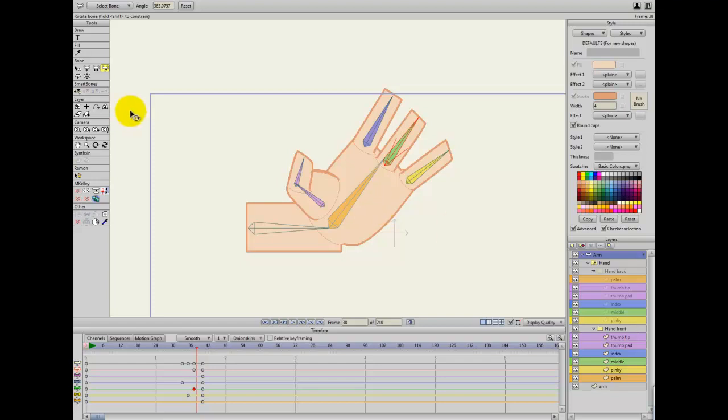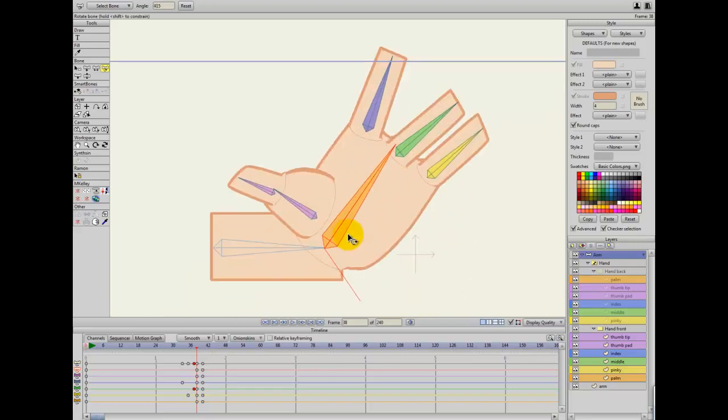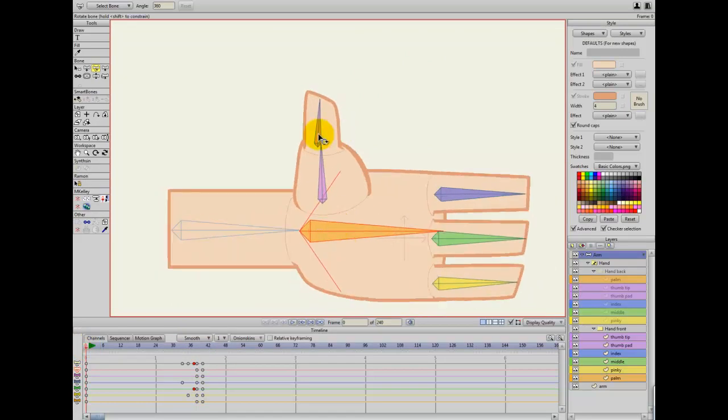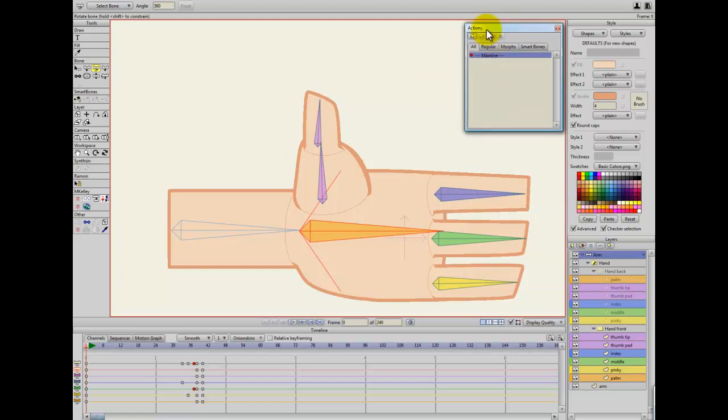This is Funks, welcome to part three. In parts one and two we drew and rigged this just with some basic bones. Now we're going to fix up the actual smart bone side of things to make it work a lot better — this is where some of the magic happens and where it actually becomes a lot of fun. So I'm going to get up my actions.